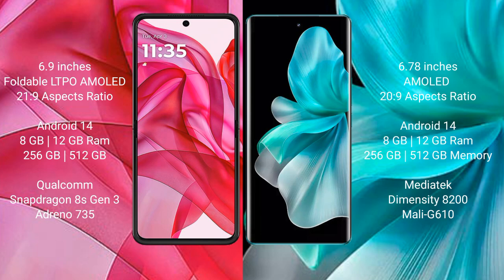The Motorola Razr 50 Ultra runs on the Android 14 operating system. The VOV30 Pro also runs on the Android 14 operating system.